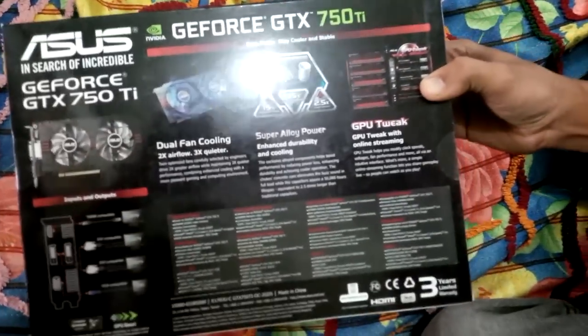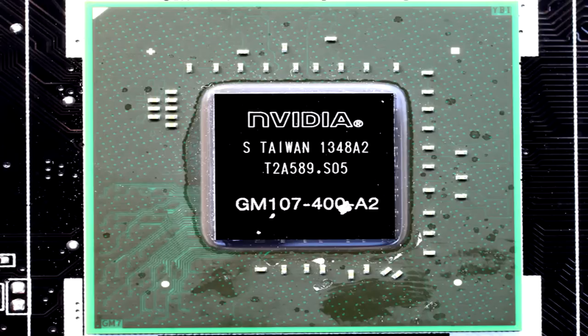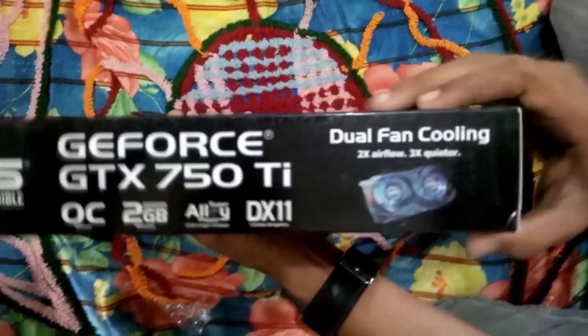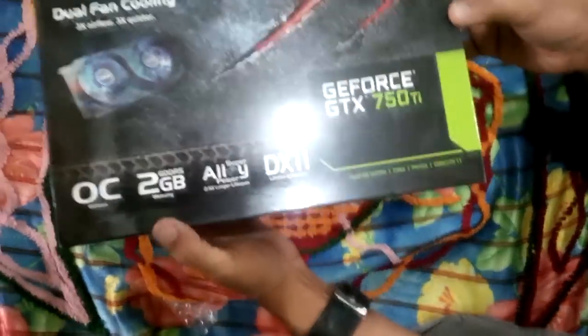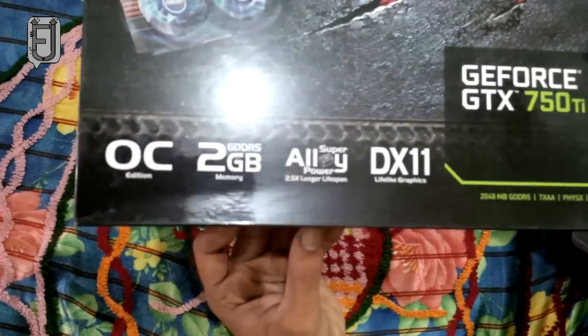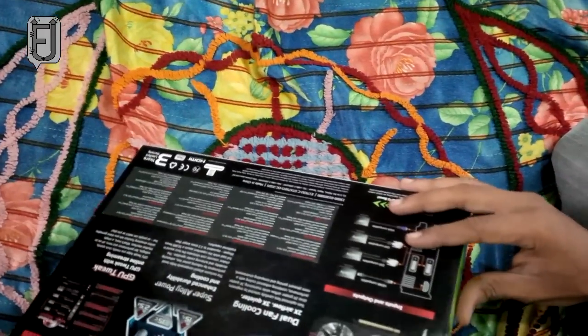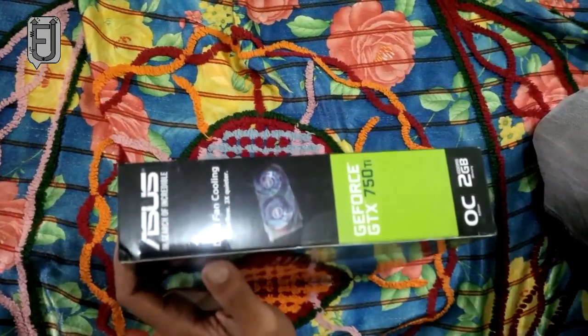The GeForce GTX 750 Ti is based on the 28nm GM107 silicon. This 1.87 billion transistor GPU features a basic component hierarchy and dual-fan thermal solution, but without heat pipes. This edition comes with a custom cooling solution which will allow a slight performance boost, as the GeForce GTX 750 Ti benefits from GPU Boost 2.0 technology.